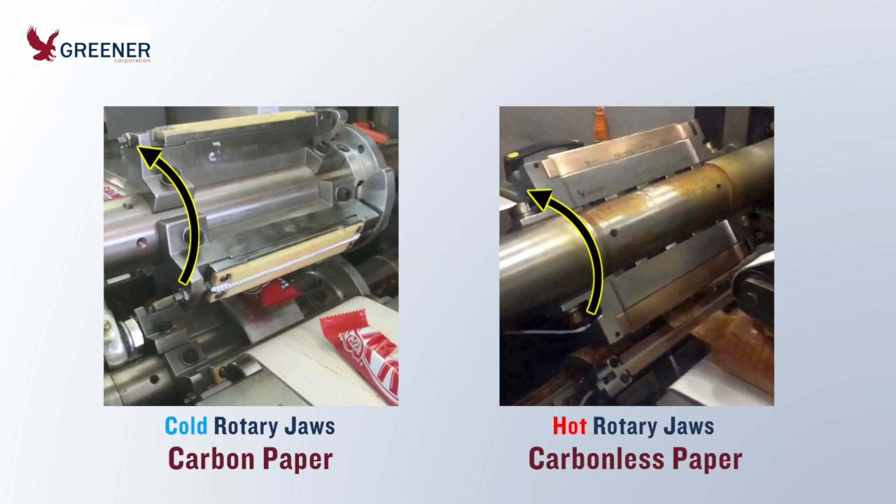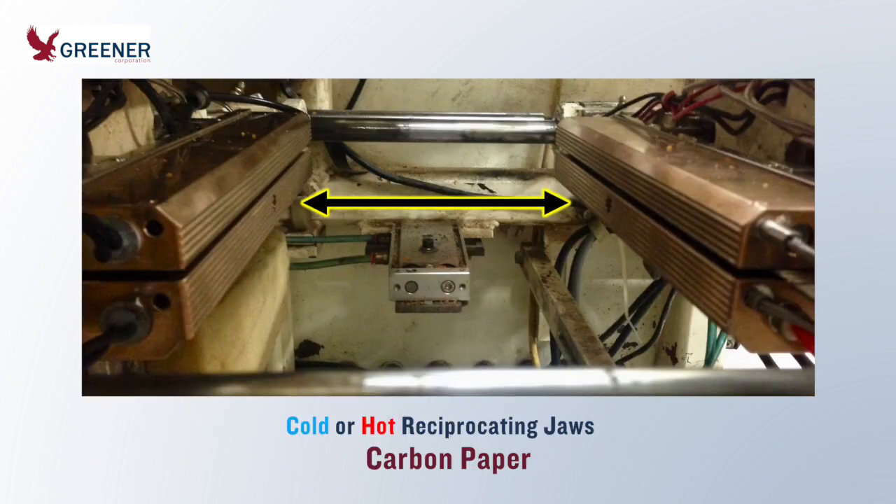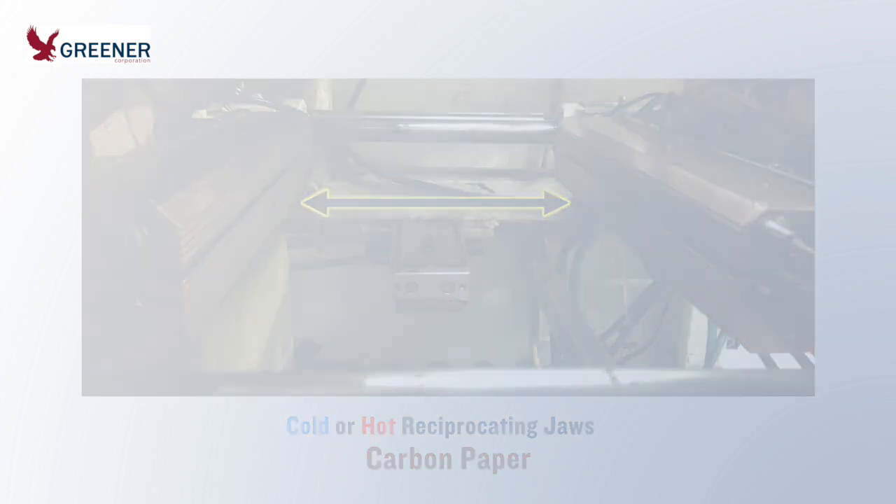Once rotary jaws are hot, carbon paper begins to melt and no longer provides a clear impression. Switch to carbonless paper to fine tune setup and make additional adjustments. For reciprocating sealing jaws, use carbon paper for initial installation and all adjustments. Carbonless paper is not properly activated by these jaws and should be avoided.